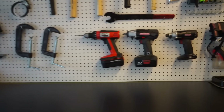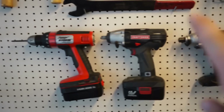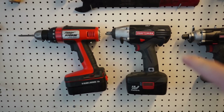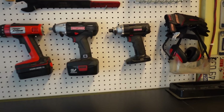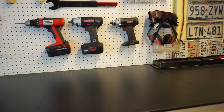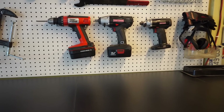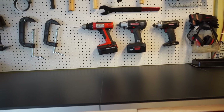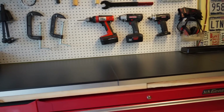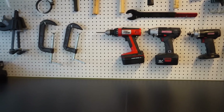I have some clamps, a drill, and two impacts — a Craftsman quarter-inch impact and a Craftsman half-inch impact. The quarter inch is great for smaller nuts and bolts when you just want the speed. The half inch is good for big bolts, lug nuts, stuff that needs a lot of power.